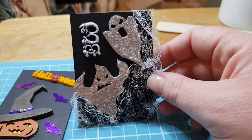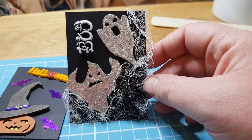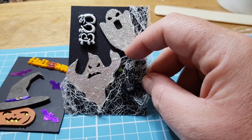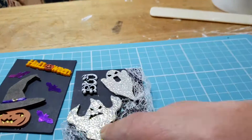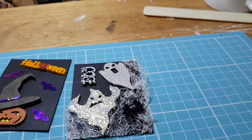So that's that one — I think they turned out quite cute. This one is my Sparkly Spooks, and I used two of the chipboard ghosts. I was going to paint the ghost white and then put the Stickles over the top.